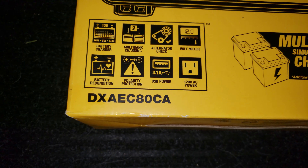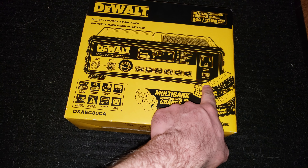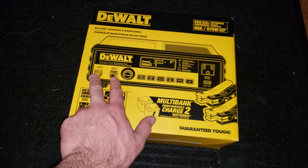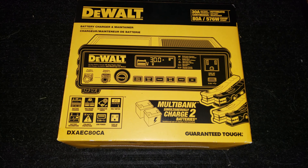So it's a DeWalt — there's a model number if anyone wants to look it up. The reason I got this one is it has the normal cables here, two on the back. If you want a second set, you've got to buy them separately, but you've got the standard studs here for hooking up a dual bank.